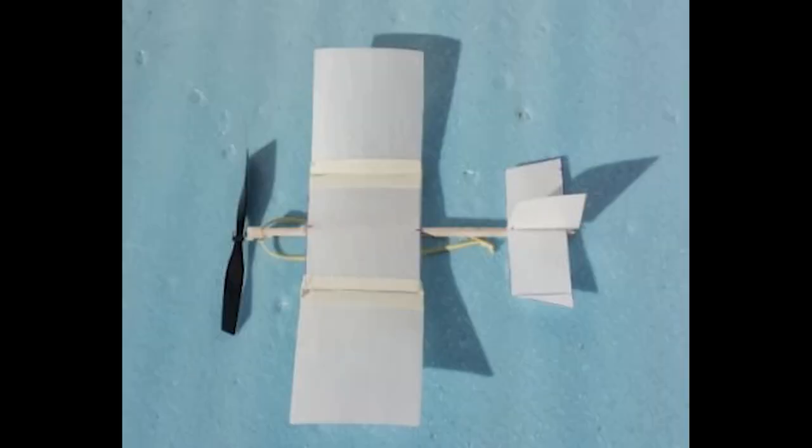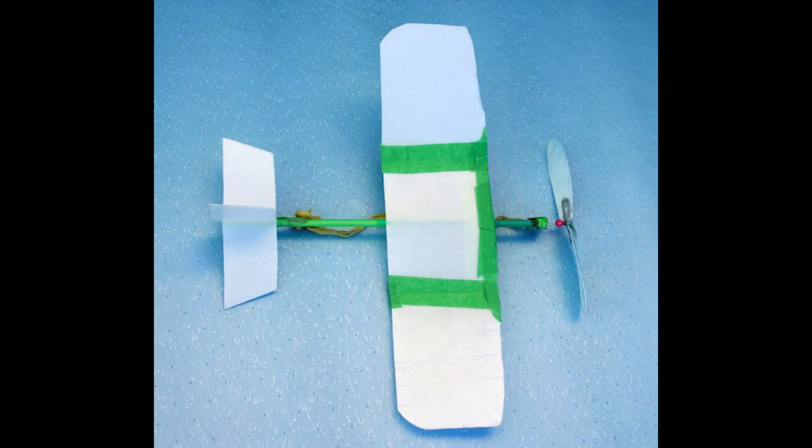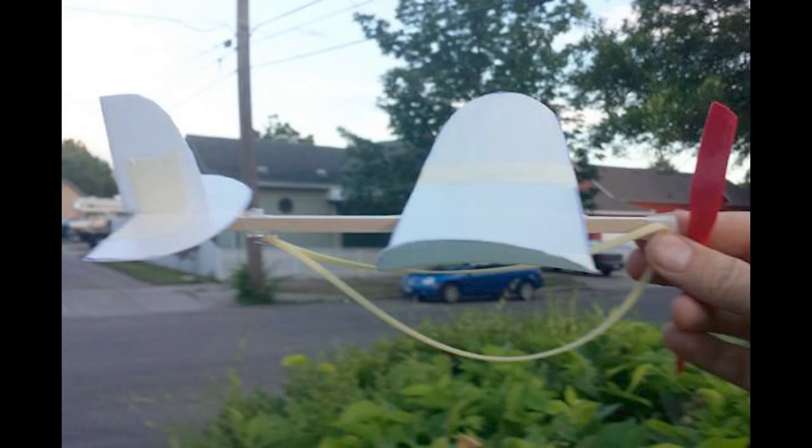I had different ideas for a rubber-powered foam plane built out of foam plates, and they all flew, but not all that well — they weren't consistent and they were too short. Here's one where I used a plastic straw and built my own propeller. On this one I might have used bamboo and a motor stick, and then I went to balsa, but it was really too short of an airplane.